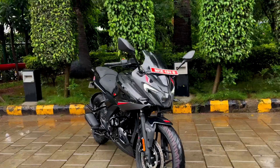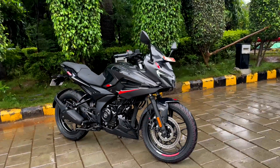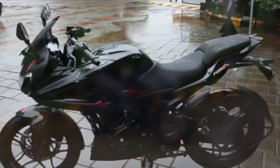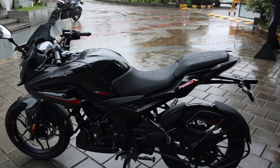Back in the day, jab Bajaj ne apni all black Pulsar launch ki thi, they ran a campaign saying 'fear the black' and now the same theme is back with the Pulsar 250.